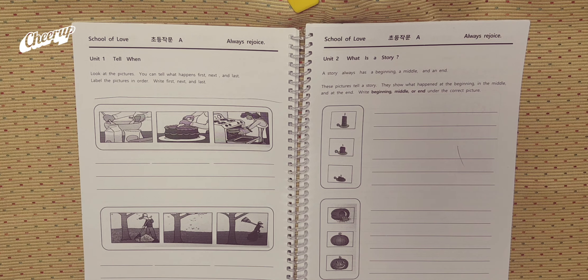The bottom pictures. First, leaves fall onto the ground. Second, a cleaner comes and rakes the leaves. Last, the cleaners put all the leaves into a plastic bag and take it to the trash dumpster.